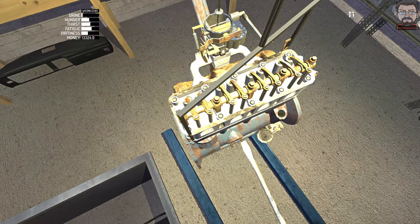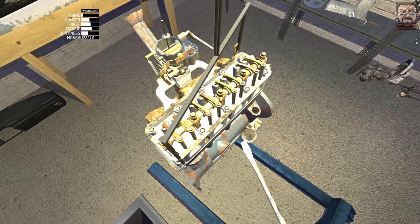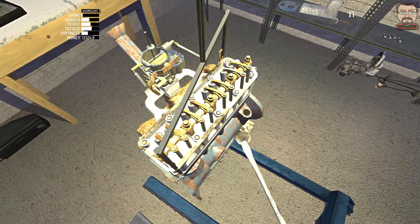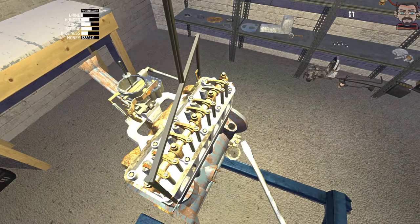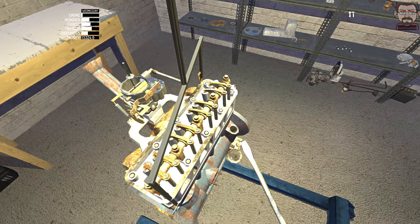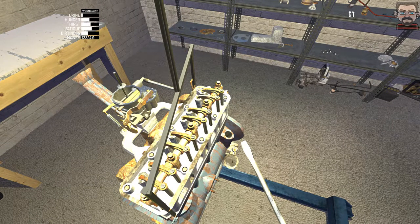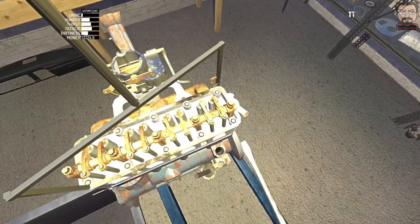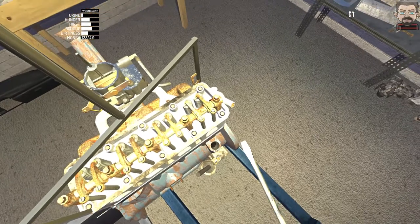Rotate them round a couple of times, make sure they're all nice and loose. I'll try to orientate them all the same way so it makes it a bit easier to see that I've adjusted them the same way and the same amount. When I'm actually adjusting them I will count the turns to make sure I get roughly the halfway point. Just got these two end ones to do - they're all backed off now.